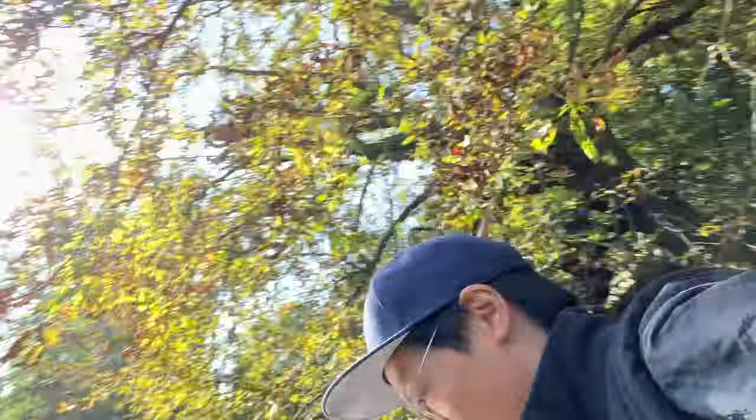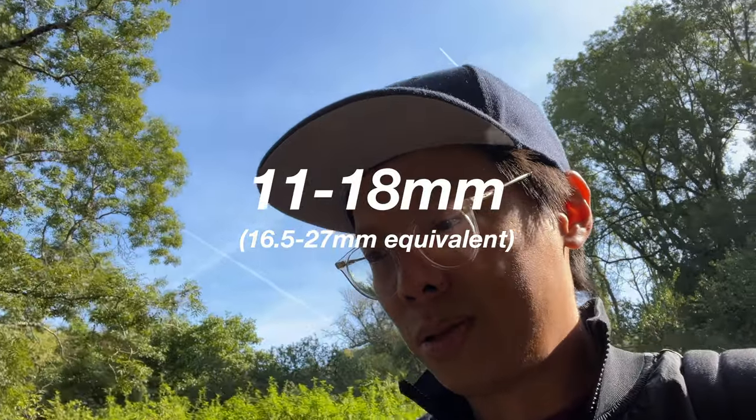11mm — equivalent to something. Well, I'm trying to work out the equivalents in my head — almost fell in there. Okay, so the equivalent is about 16mm.